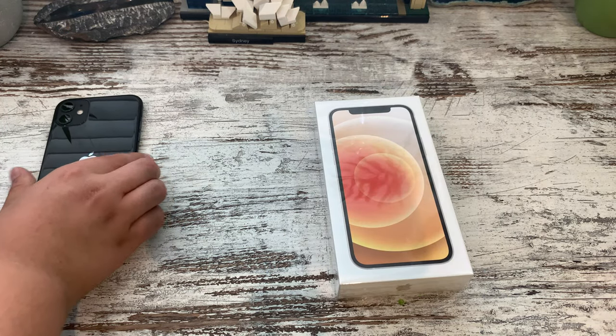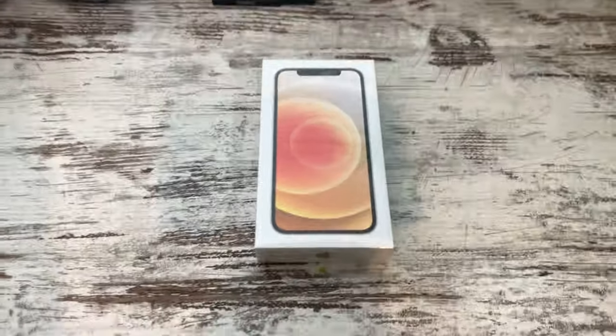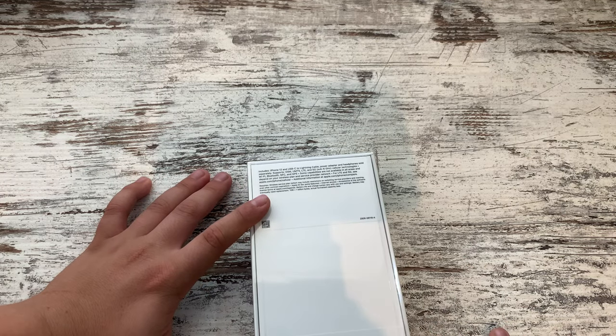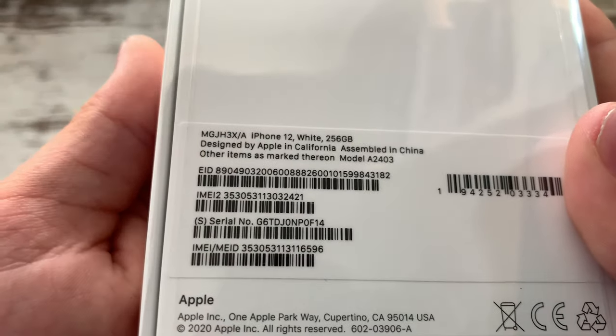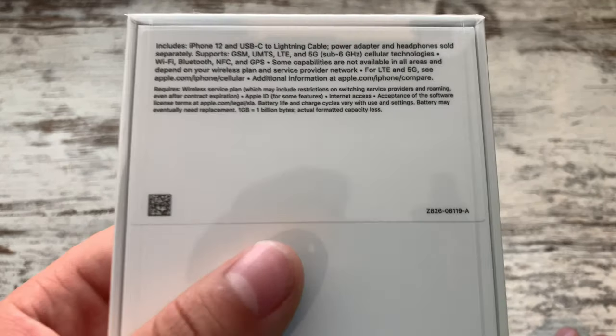So basically the difference is this one's in black and I got this one in white. This is the iPhone 12. It has 256 gigabytes — iPhone 12 white, 256 gigabytes, it says there. It shows you what you've got up here on the box.